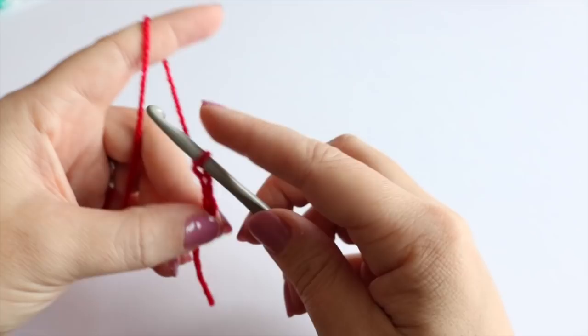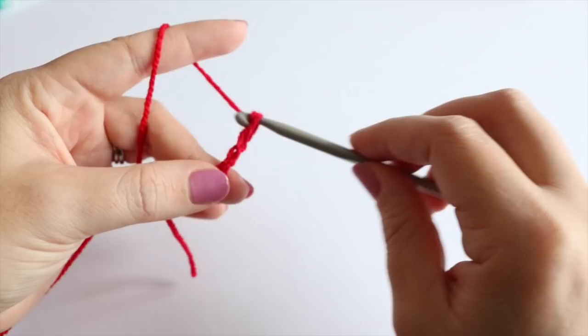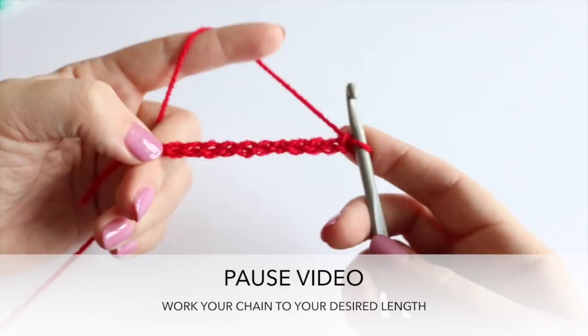So you're just yarning over and pulling through. Make sure that you move your fingers up as you are doing your foundation chain, because quite often people do this too tight and you don't want it to be overly tight. So go ahead and figure out how wide you want your bow to be, double the chain, and then come back to me when you're ready.